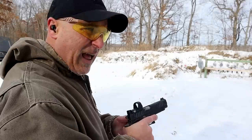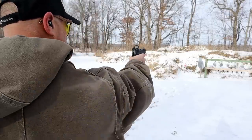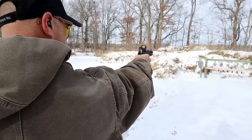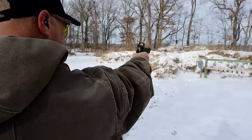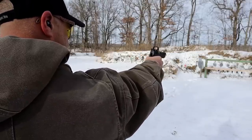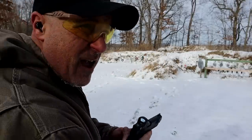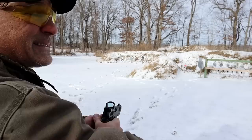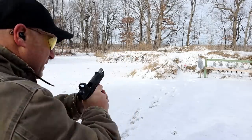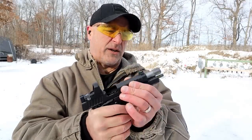Nice, nice feeling handgun. I like the heavy steel guns — it just shoots so nice. Let me see how I do one handed here. The dot shakes a bit. I like the heavy steel frame, except when I'm shooting one handed because that is something you certainly feel. Plus it's freezing cold out here, my nose is running like a river.